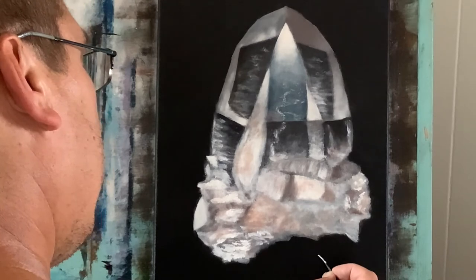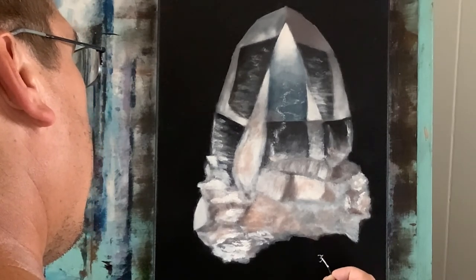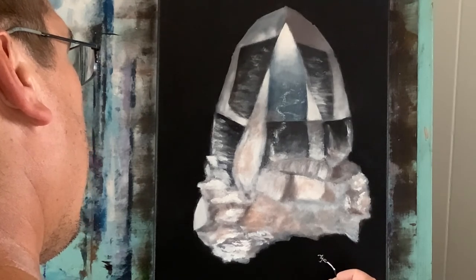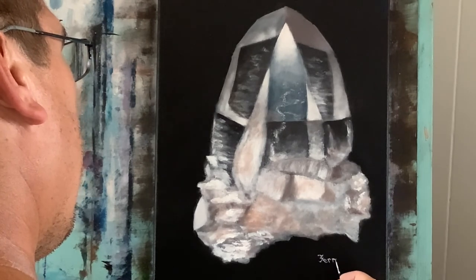That's it. I'm going to take my script liner brush, lots of water, titanium white. I want to thank everybody so much for watching. Don't forget to subscribe and share with friends, families, and neighbors. Until next time, be on the lookout for the next video by subscribing, and happy painting.